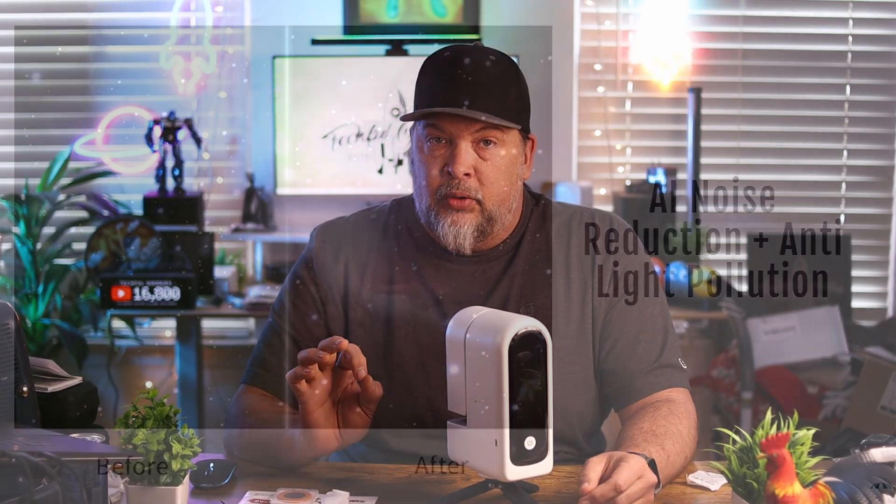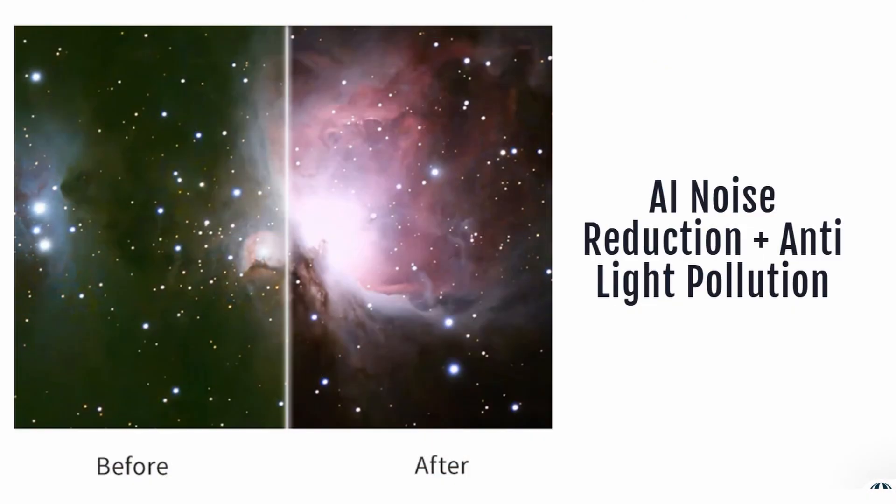Let me go over a couple of important features. Whether you're a beginner or an advanced astrophotography telescope user, they've packed a lot in here. For example, it has built-in filters for city stargazing. If you're in the city like I am, you'll have a lot of light pollution. The filters help cut through that to get a picture of the nebula, planet, or whatever you're after.